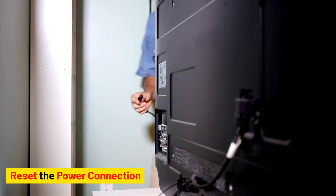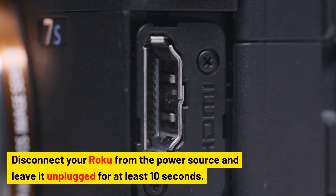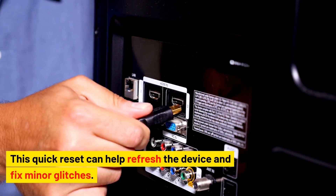Reset the power connection. Disconnect your Roku from the power source and leave it unplugged for at least 10 seconds. Plug it back in and try turning it on. This quick reset can help refresh the device and fix minor glitches.